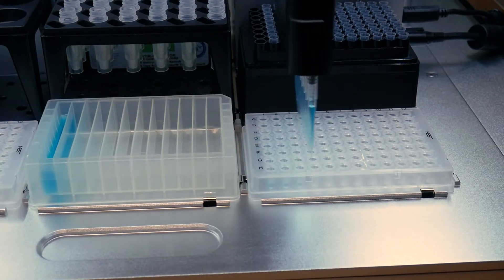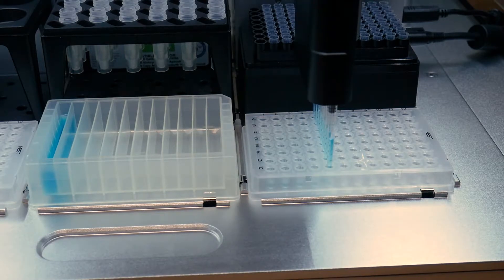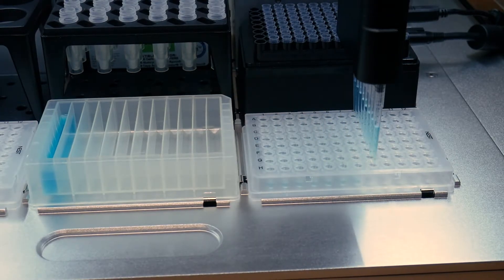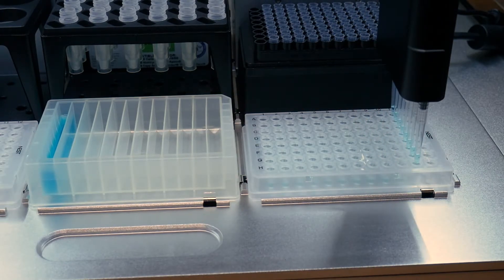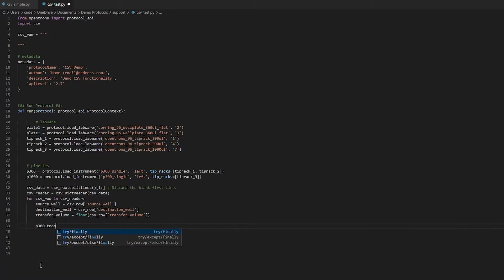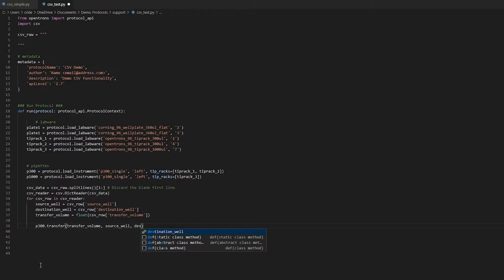The OT-2 is also a terrific multitasker. It can do multi-dispensing to distribute a volume into multiple wells. It can multi-aspirate, picking up from multiple wells and dispensing it all into a single well or tube. If you're doing serial dilutions, cherry picking, or plate filling you can incorporate a CSV file. If you're comfortable with the Python scripting language you can build the CSV directly into your protocol code, or if not, our application engineering team is always available to help. In fact, your robot can be programmed to do just about anything that you can do by hand — and some things that you can't, like pipetting at a wide range of different flow rates.